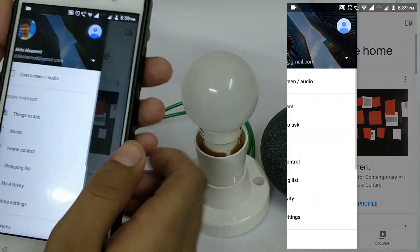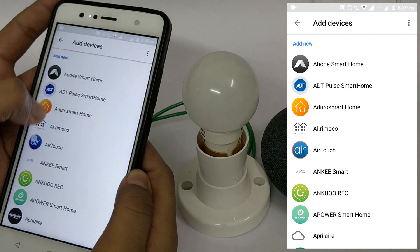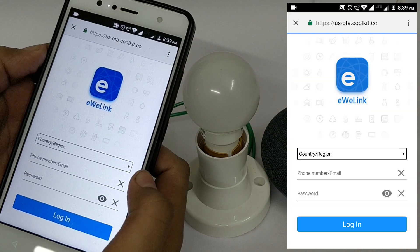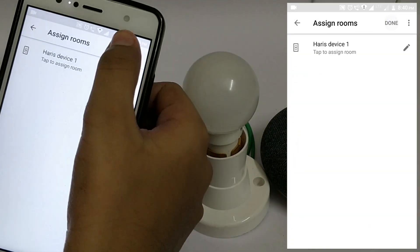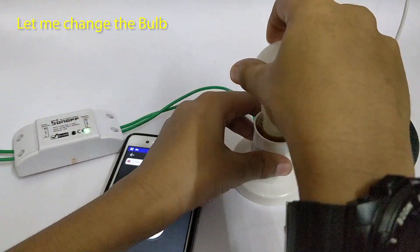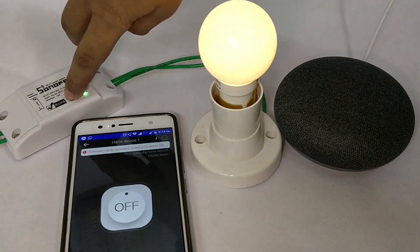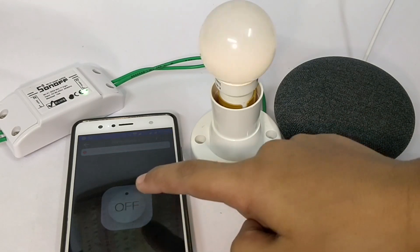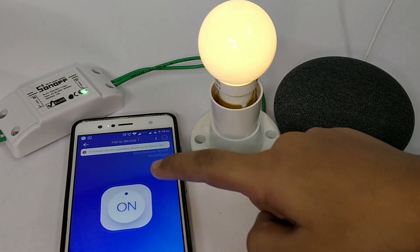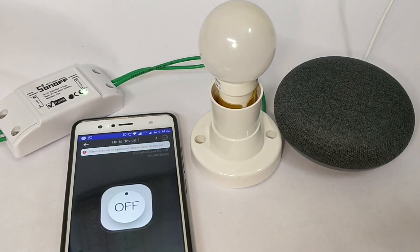Now let us see how to link our smart device with Google Home. As I said earlier, this is a 3-in-1 device. Number one: you can control equipment using this push button switch. Number two: you can remotely turn on or off using the eWeLink app. Number three: voice control equipment on or off using Google Home.